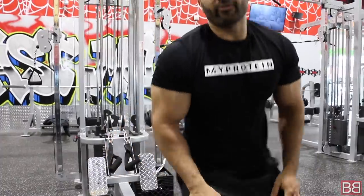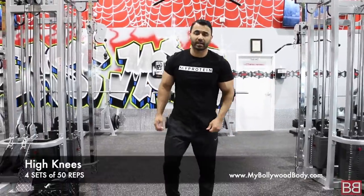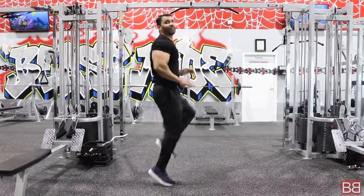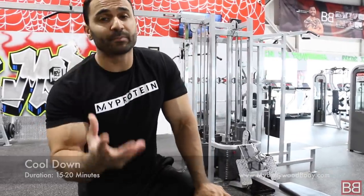3 chest exercises, 3 tricep exercises — all together we'll finish this workout in about 40 minutes. Then we're going to wrap it up with 4 sets of 50 high knees, 30 second breaks between sets. I'm keeping cardio towards the end as a cool down. You can also do 15-20 minutes on a bike, treadmill, or any cardio that keeps your heart rate elevated to burn that extra fat and extra calories.